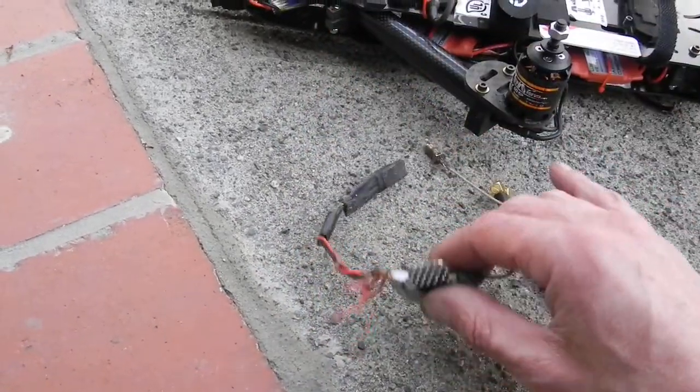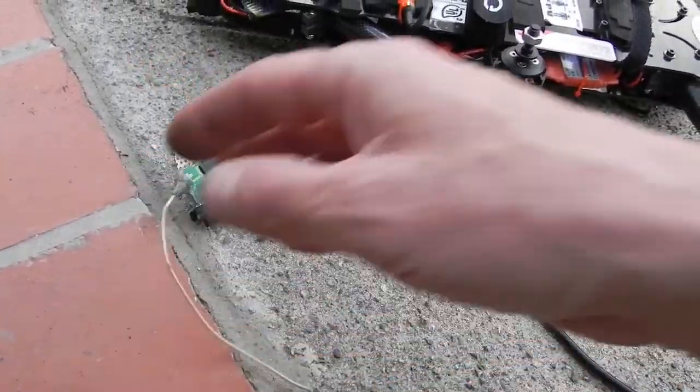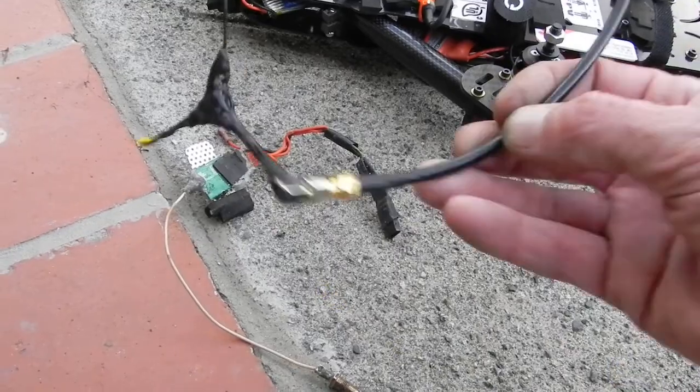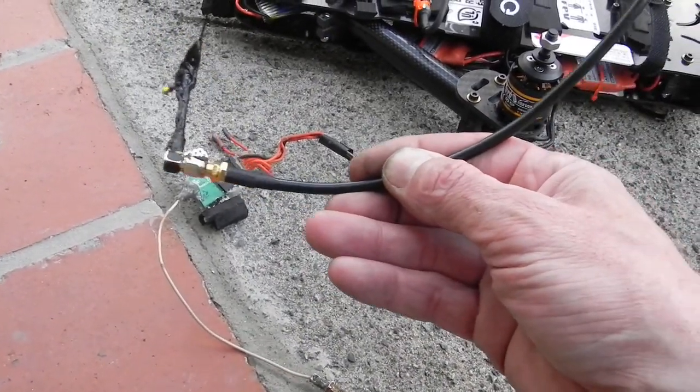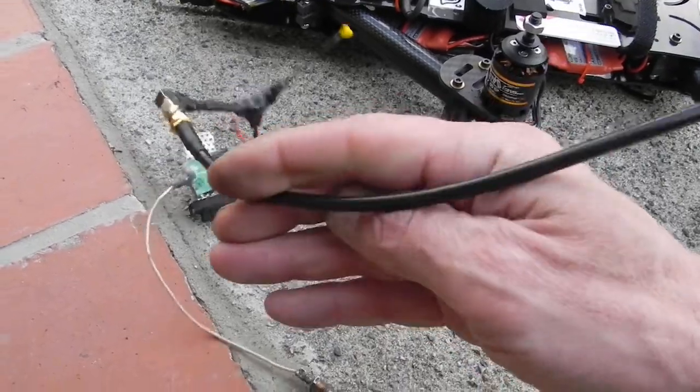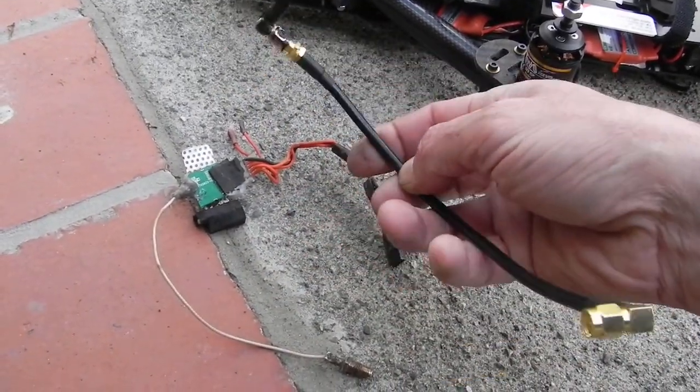This is a 5.8 gigahertz 200 milliwatt transmitter. If you get this cable, it's called a KSR195. You have very, very thick insulation, like a cable on your TV.